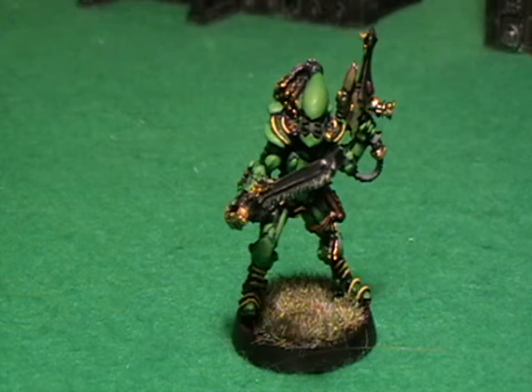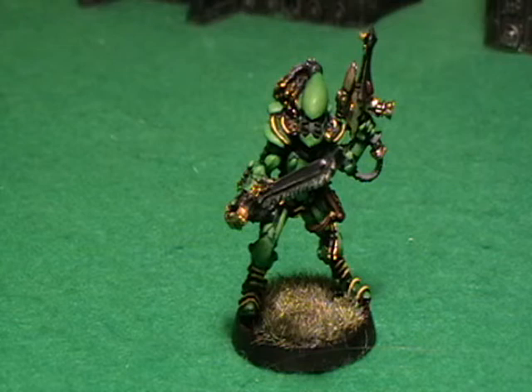Hello and welcome to another Zack Carnage video. This time you are taking a look at the Striking Scorpion that I finally painted up.